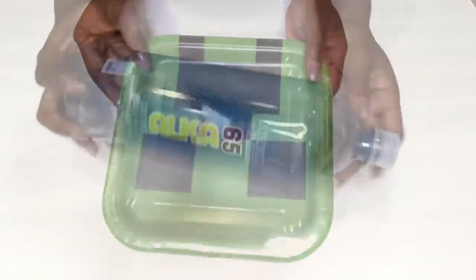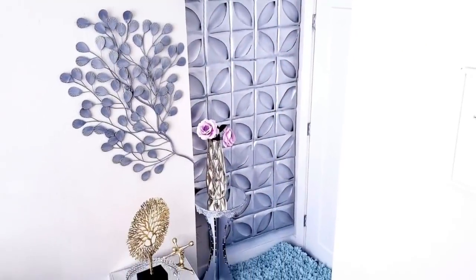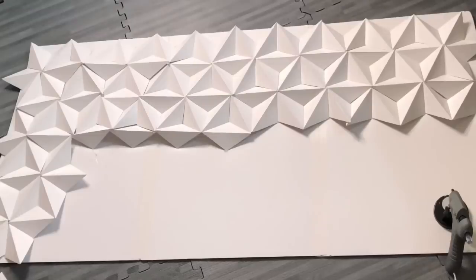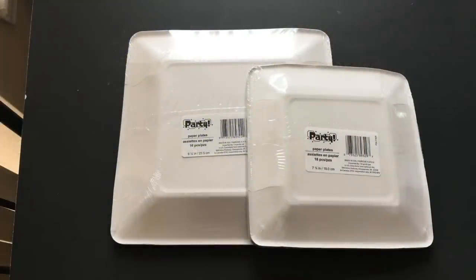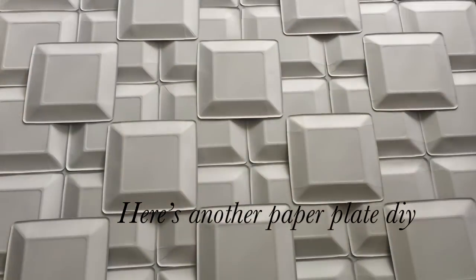But now you know that with plastic bottles and paper plates you can cover up a bare wall. I'd like to show you something else I made for wall coverings using cereal boxes and poster boards — the link to that video will be in the description box below. Here's another one I did again using paper plates, and the link for that video will also be in the description box below.